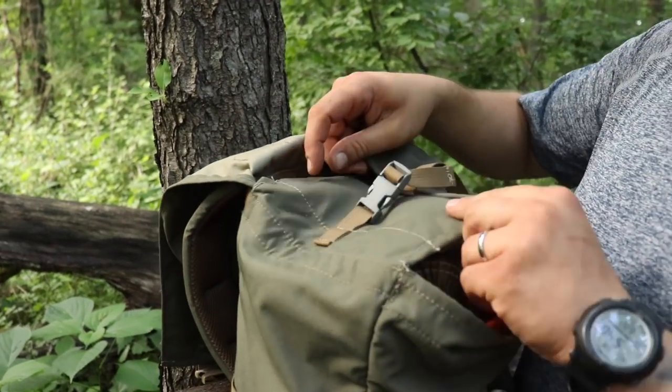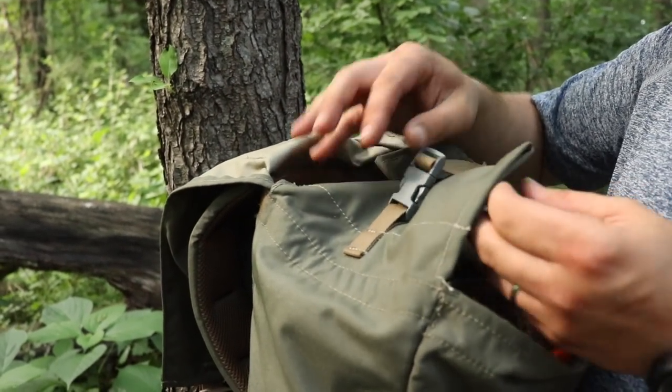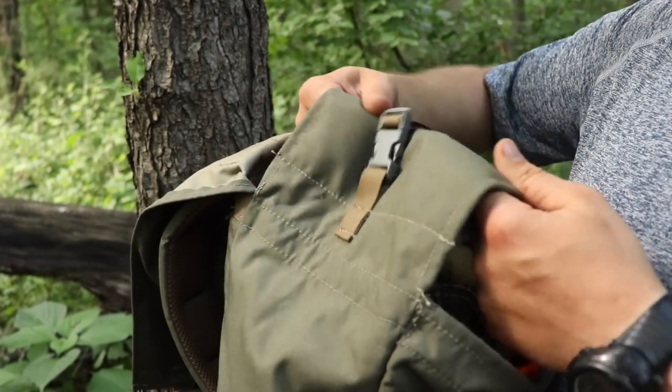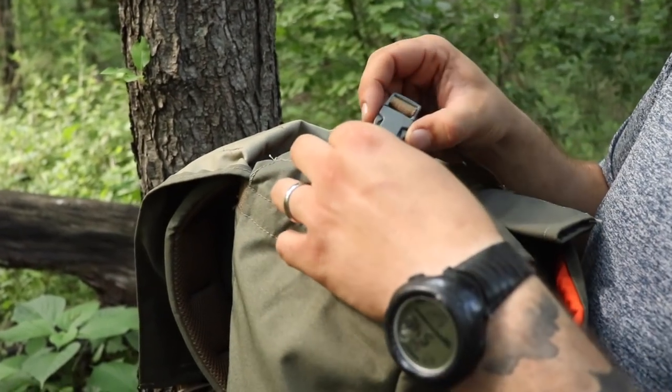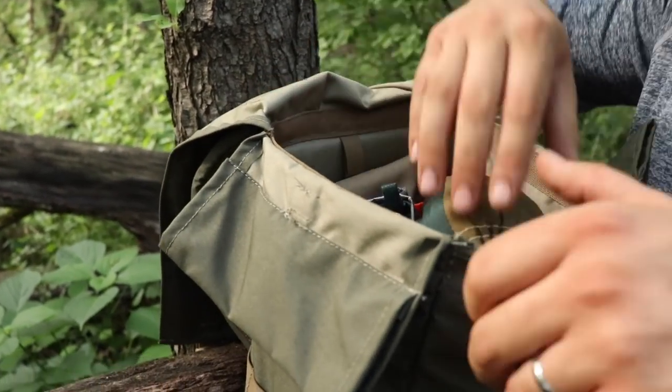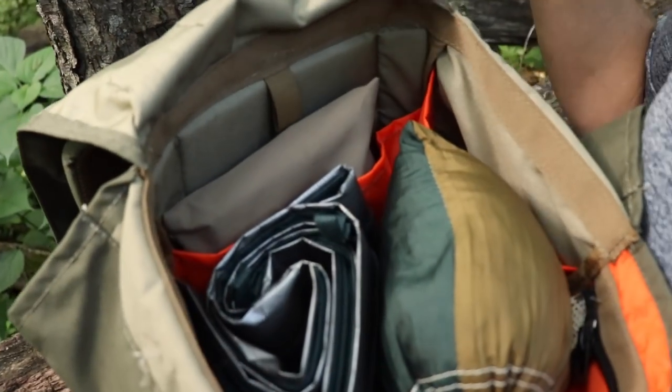Another feature I really like is these flaps — they do pass through, you can pass through each one. I'm not sure what you would use that for, but it is kind of nice to have. With a nice little buckle you can just open it up and see the organization on the inside.